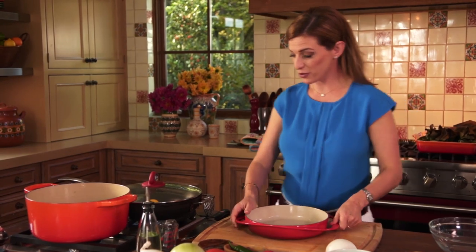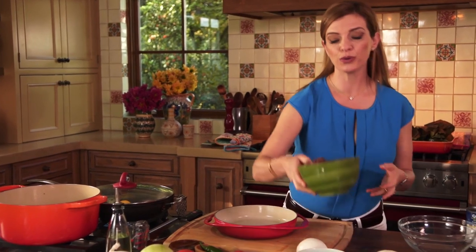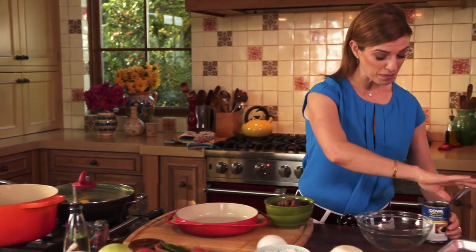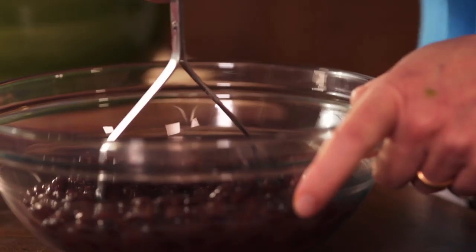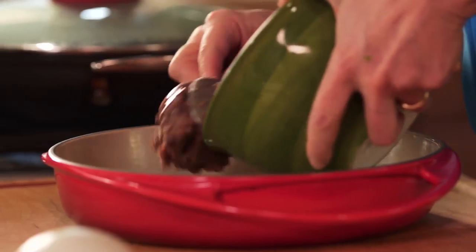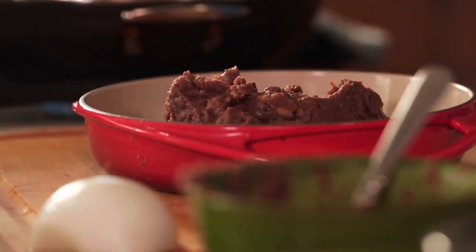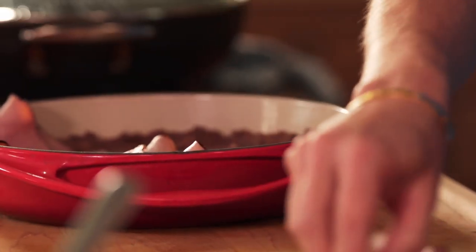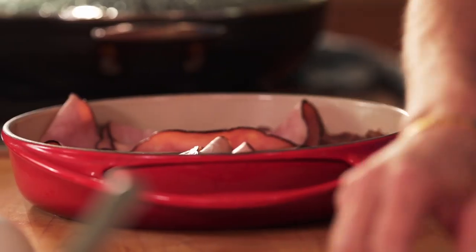You can use any baking dish — I'm using a round one — and I'm going to add some refried beans. You can make your refried beans at home, buy refried beans, or just buy cooked beans from a can, mash them up, and season them with a little bit of oil and cooked onion. Here I already have the refried. Now I'm adding a layer of ham.